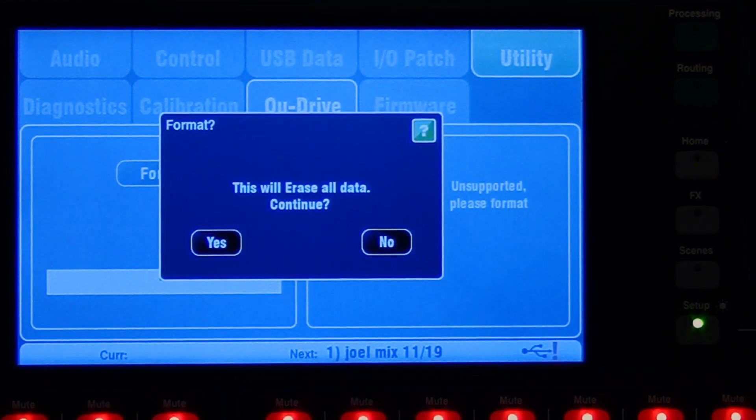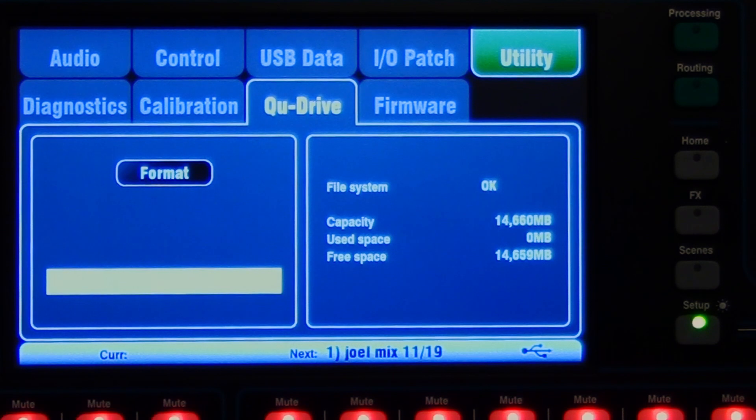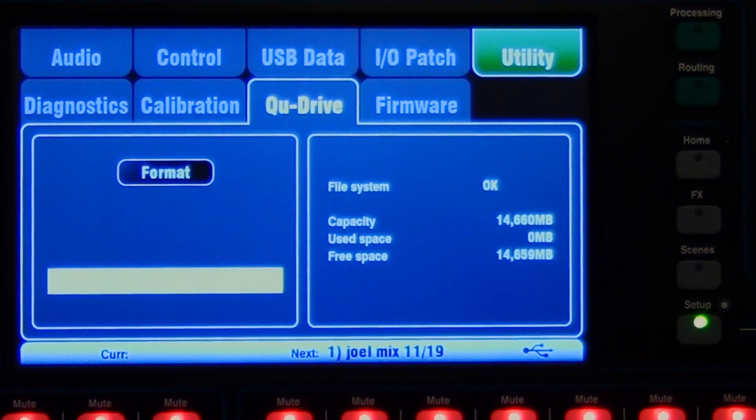Let's click the format button here. It's going to remind us that it's going to erase everything, and then it gives us a little meter to show the progress. The drive I'm using is 16 gigs. After it does that, it's going to take a little while to recognize the disk. It says no USB disk present, but then it reads it and tells us the file system's okay. We have 14,660 megabytes, zero used.